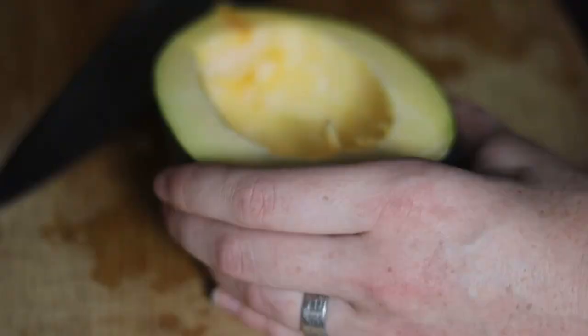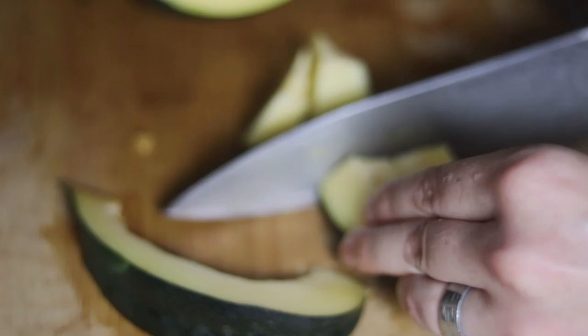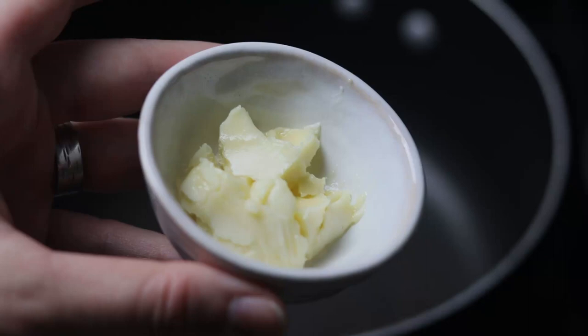Next, you're going to want to de-seed your acorn squash. If you wanted to, you could remove the seeds from the acorn squash and dry them for about a day or two, and then roast them in the oven with some oil and some of your favorite spices. This will help reduce some of the waste that goes along with de-seeding your acorn squash, so I'll leave a little recipe in the description for the step-by-step on how to do that. After removing the seeds, cut each half of your acorn squash into six slices and then cut each slice into bite-size pieces. The skin of acorn squash is edible, so don't worry about removing it.